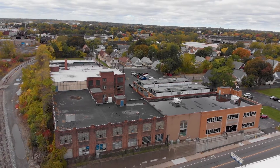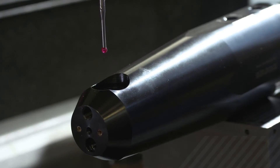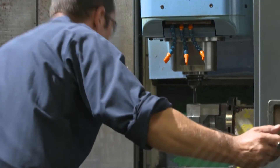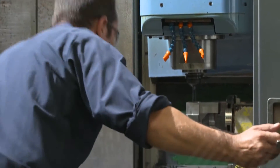Our cold rolling product line embodies the very same types of things that made CJ Winter such a success at its founding. CJ Winter makes form rolls for virtually any type of design or form, both smaller diameter and larger diameter rolls.